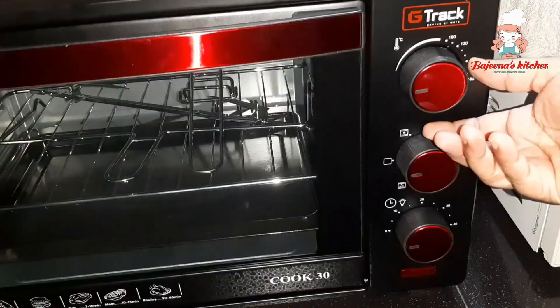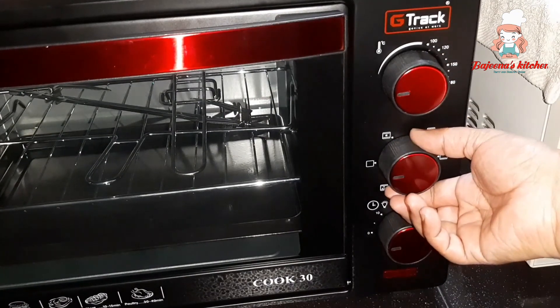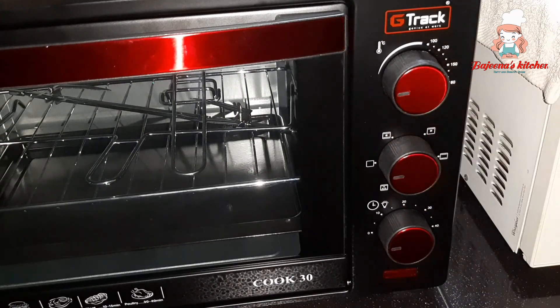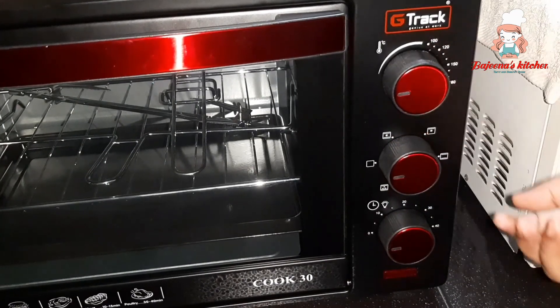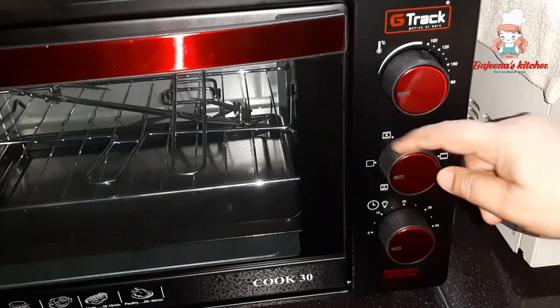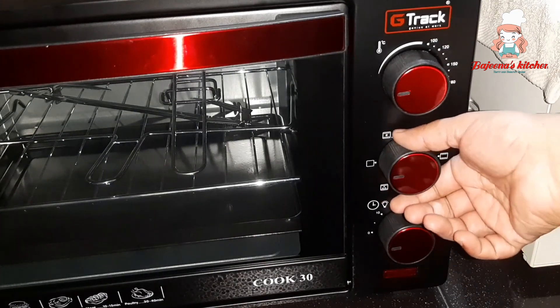The options are timer. The temperature and temperature adjustment. The options are powerful.